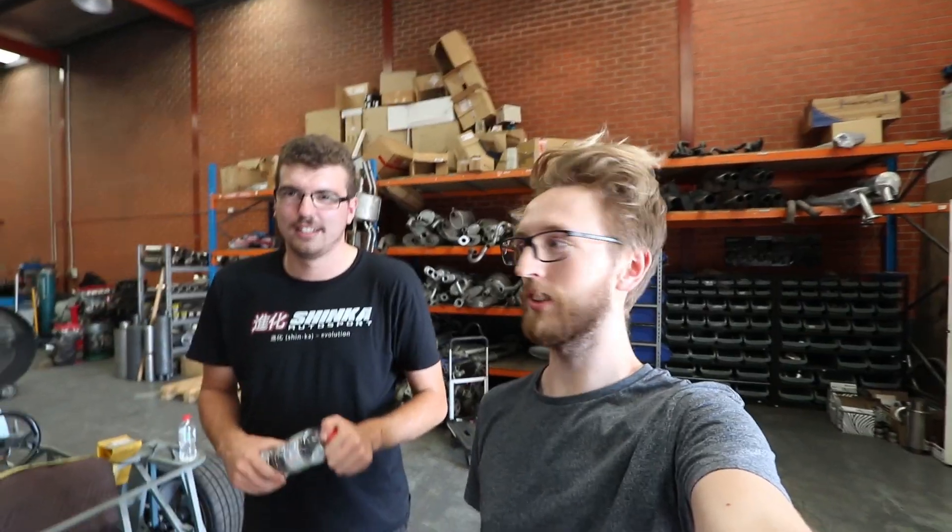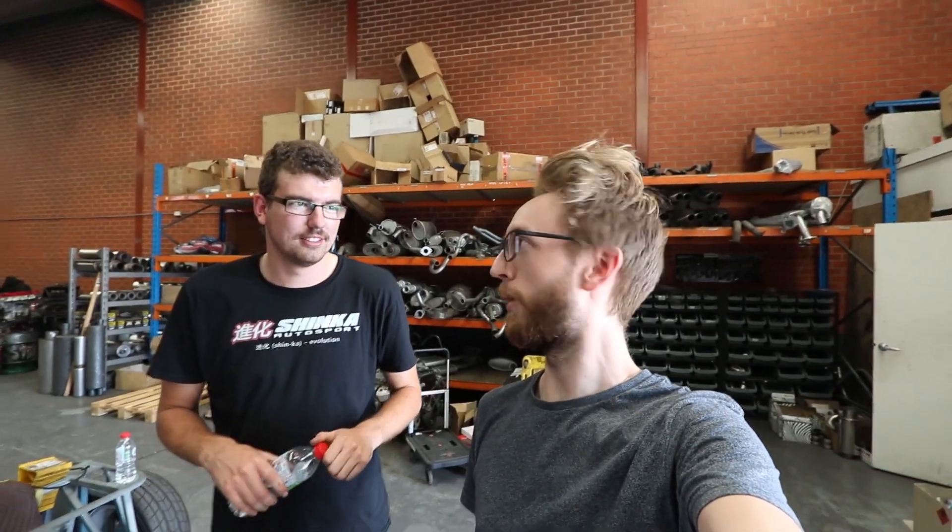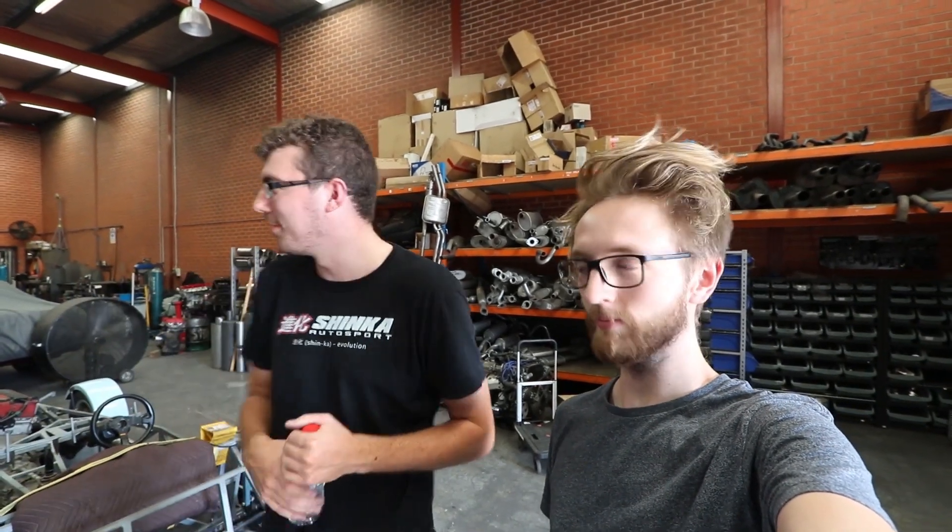Hey, what's going on mate? Benny. So this is probably like a little byte tyres video I think. We're just back at Power Tone with Roy and we're doing the engine mounts on my car, plus he's fixing a few other things for me at the moment which is cool, being a lad as he does.